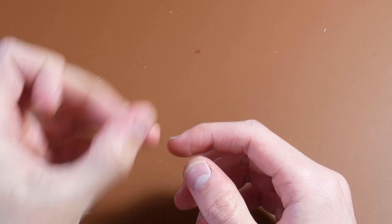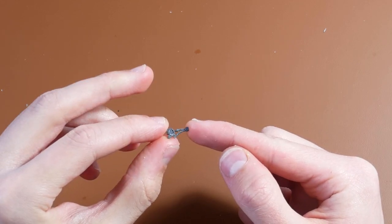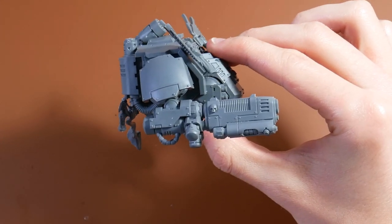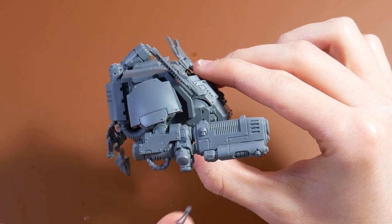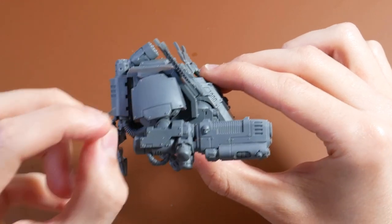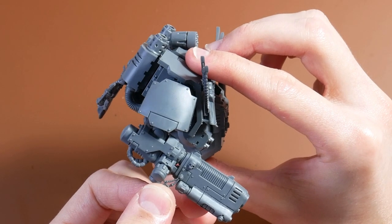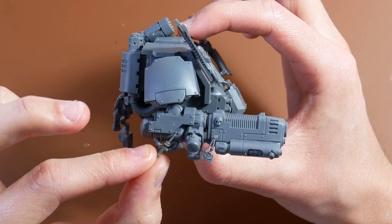Now finally, for step four, we're going to give some extra bling to our dreadnought's plasma cannon. I picked up this little winged amulet from the Company Veterans set and a little ceremonial knife from the Deathwing Terminator kit. The Dark Angels love their plasma weaponry and treat them as relics, so giving the cannon some extra ornamentation certainly won't hurt. I decided on putting the amulet right here beneath the skull icon, and the knife somewhere at the back near the reactor. Once we've finished gluing on these final pieces, the conversion is just about complete — all that's left is to glue together the sub-assemblies, then base and paint the model.